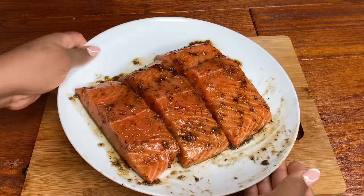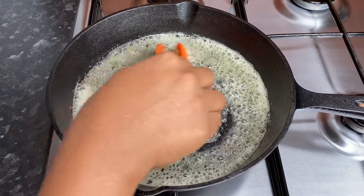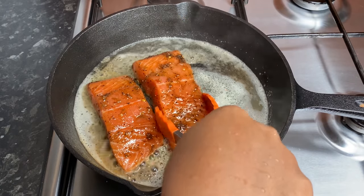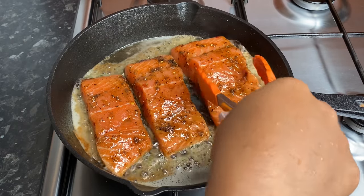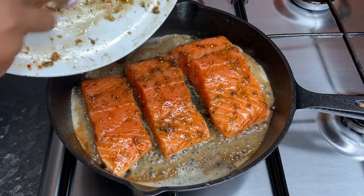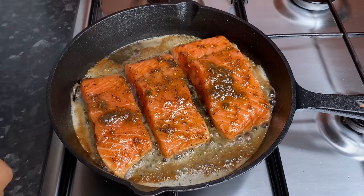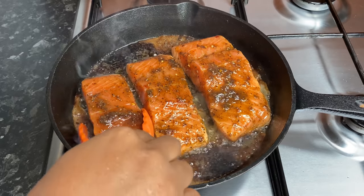Once my salmon pieces have been nicely marinated, I'm gonna go ahead with some butter in my cast iron skillet, allow it to just melt and brown slightly, and then we're going in with our salmon pieces. I'm putting the skin side down because I want it to get a little bit crispy first, then we're going to flip it over after about two to three minutes. My heat is on medium-high. Once cooked, I'll put any leftover marinade onto the salmon, because that buttery goodness at the bottom we're going to be drizzling over some mashed potatoes — you want all the flavor in there.